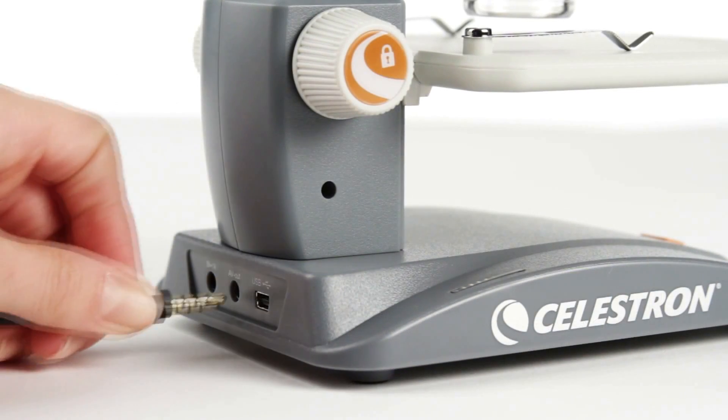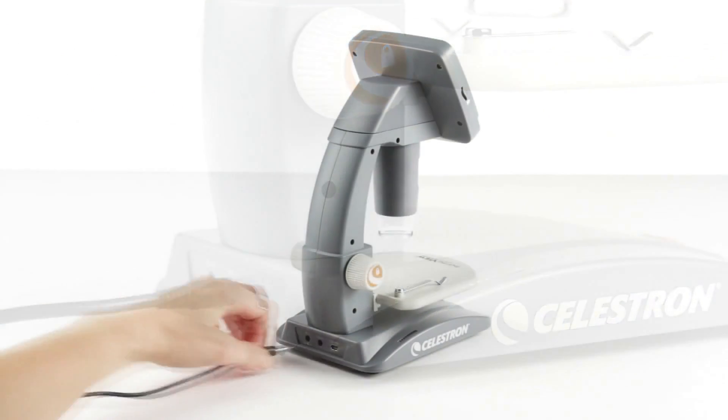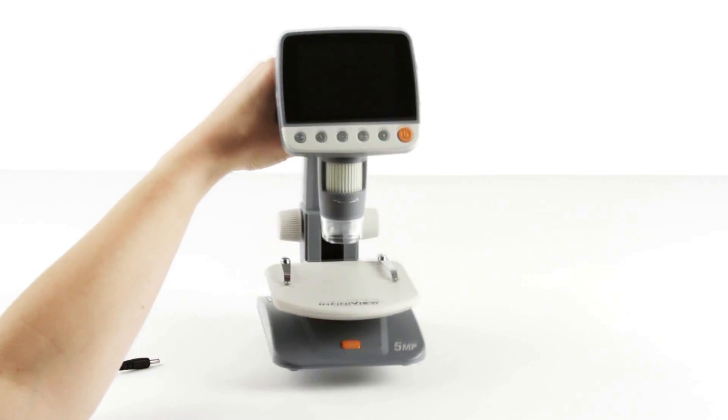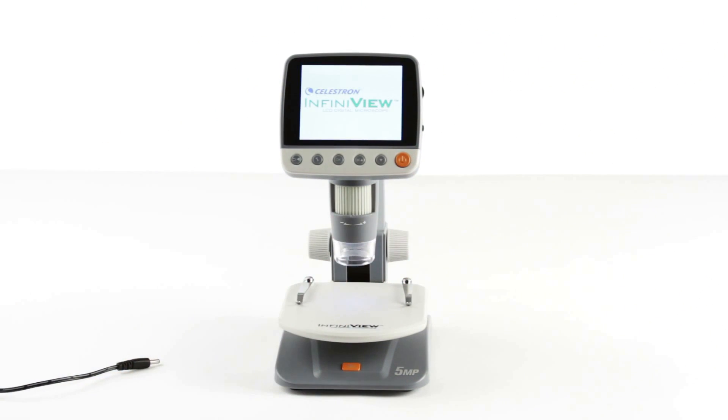InfiniVue also connects to projectors for sharing the view with an entire classroom. This versatile microscope can go anywhere you do — InfiniVue runs on a rechargeable lithium-ion battery for up to 3 hours in the field.